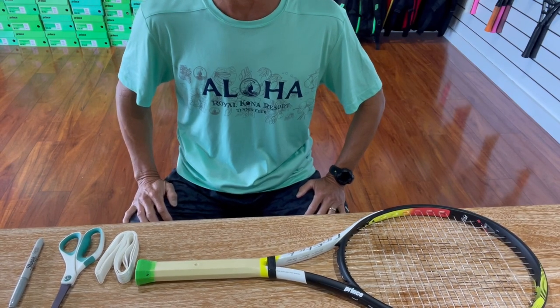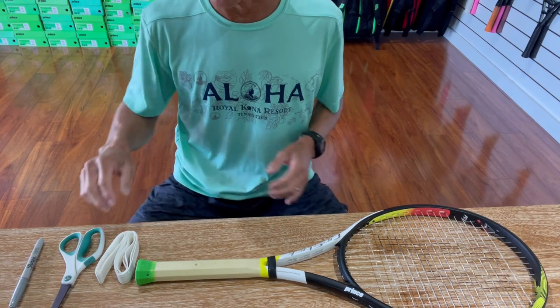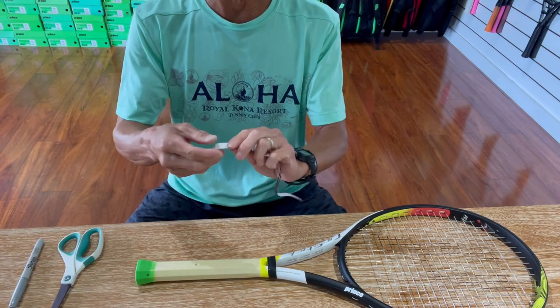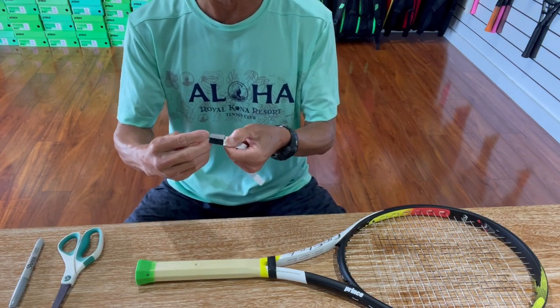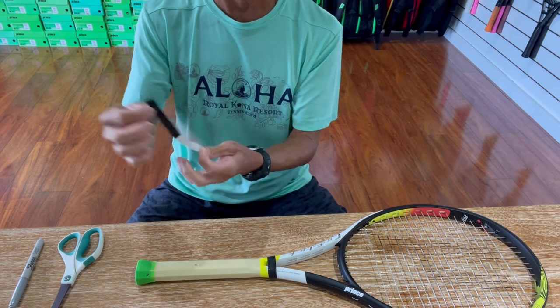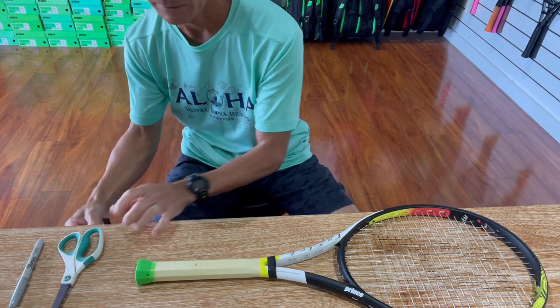First I wanted to show you how to properly wrap a grip. A lot of you probably already know but I'm just gonna go ahead and show you anyway. So I have a new replacement grip here. I typically will take off the backing of the tape and get it ready so that I don't have to do it when I'm ready to put it on. I'll just peel away the backing and have it sitting on the side here waiting.